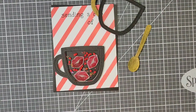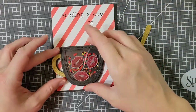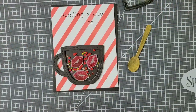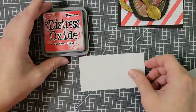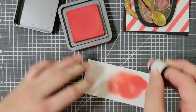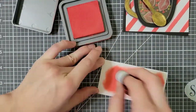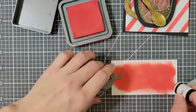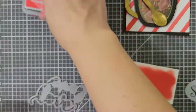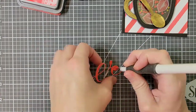Here I'm just adding extra little hearts in gold and another red color — these are sequins or glitter, confetti, one of those things. For the word 'love' in my sentiment, I am going to die cut it from this ink blended cardstock. I am using candied apple distress oxide ink to cut out the word, and the shadow for that die set will be cut out of the black cardstock.